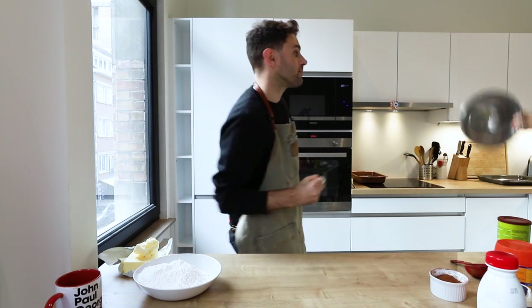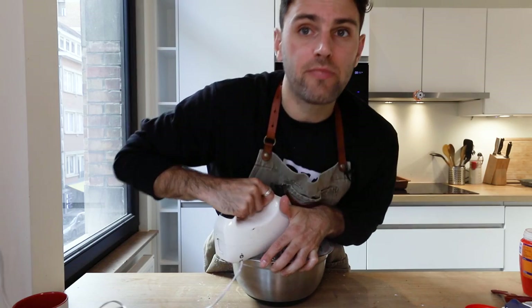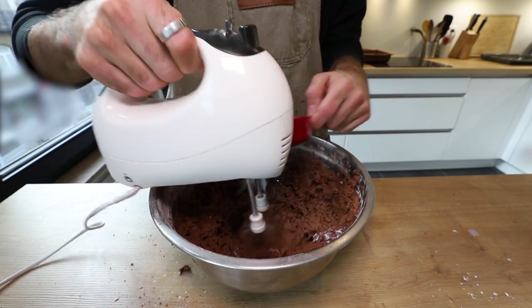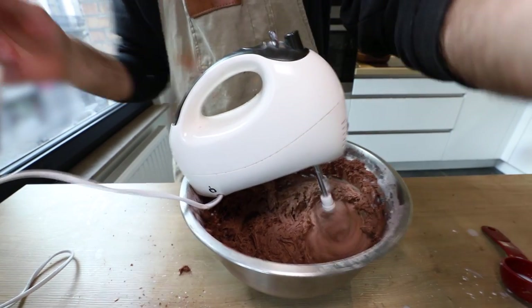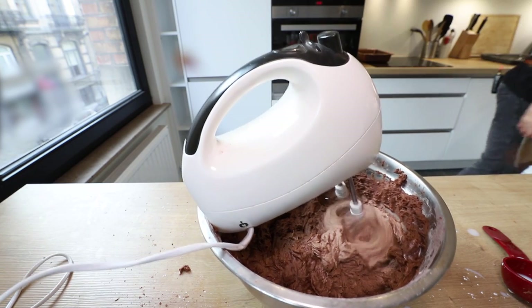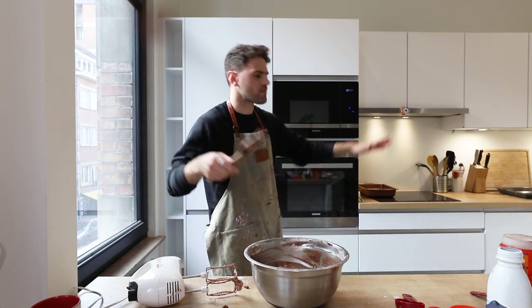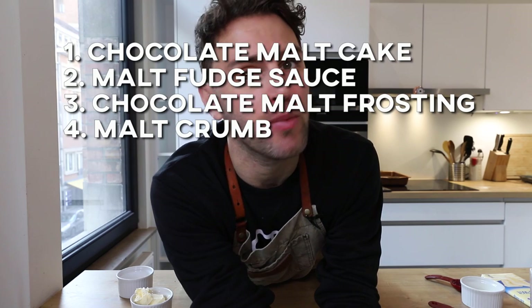In a bowl combine the sugar, salt, cocoa powder, and Ovaltine. Using a hand mixer on medium-high speed, mix for five to seven minutes until fluffy. Then stream in your milk and mix again on medium-high speed for five to seven minutes. Scrape down the sides of your bowl. The result should be super smooth and super glossy. Store it in an airtight container until you need it.